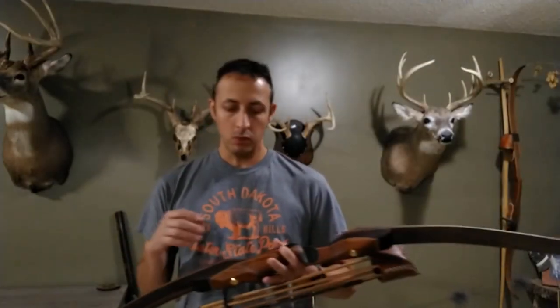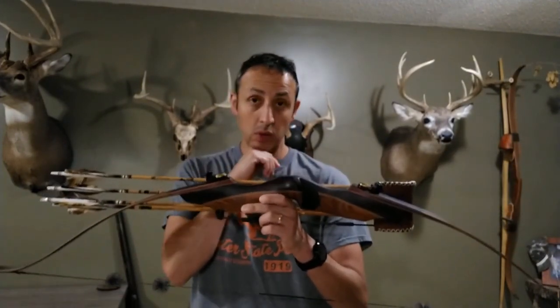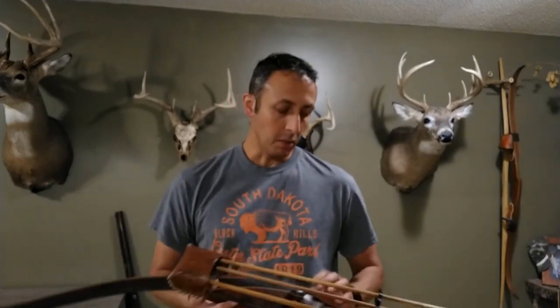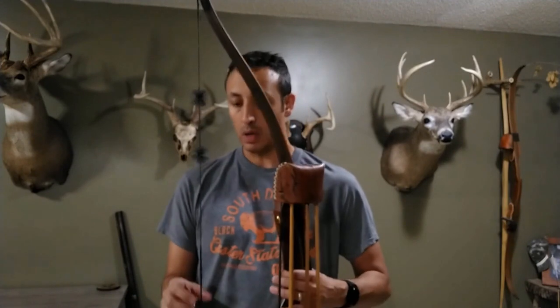All in all, Ron really does make an exceptional bow — great to work with. And just in terms of draw cycle, how hard it hits, and obviously the most important factor, which is how quiet it shoots — as long as you've got the right arrow setup, this is a bow that will definitely do the work when you need it to. I hope I've covered all the bases; if not, feel free to leave a comment and I'll do what I can to respond. Shoot straight and God bless.